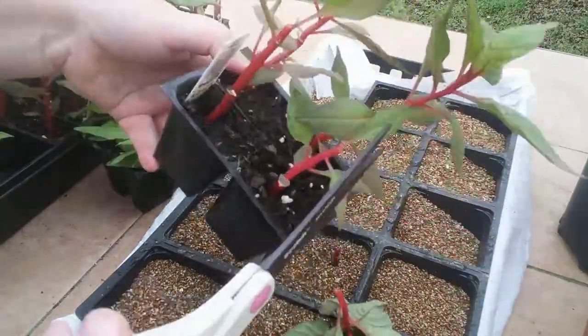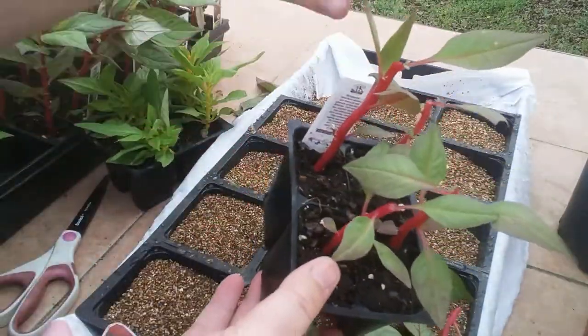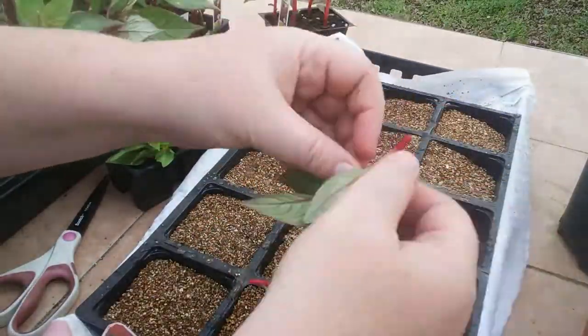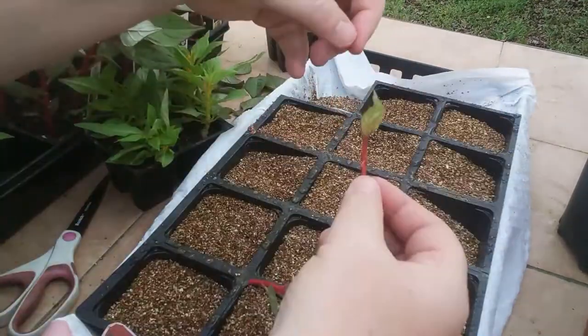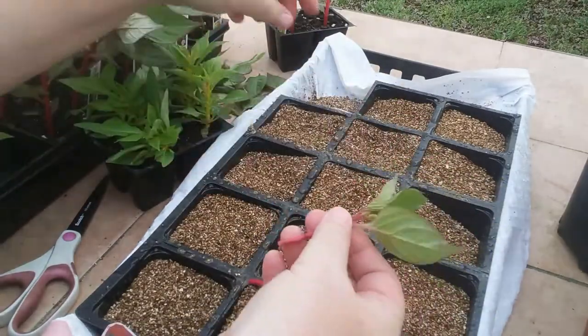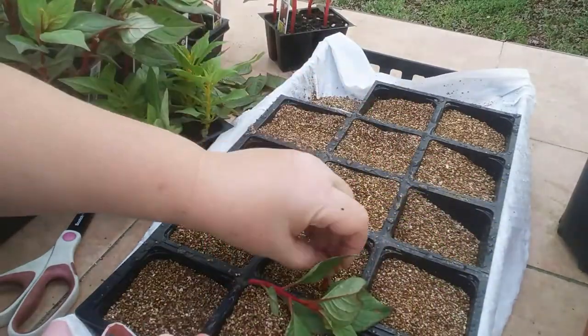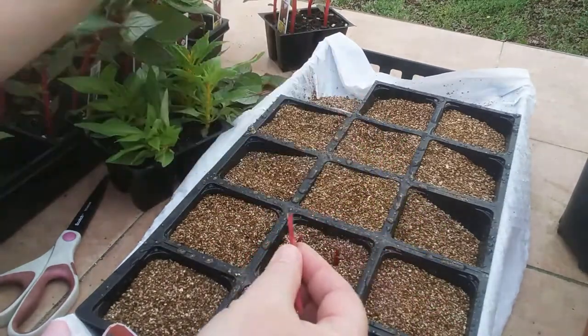Snip these off about halfway, just above a bud. Every single one of these plants here is still really good to go — it will branch, it will be even bushier and happier in the new garden. And now I can take every one of these cuttings, pull off those leaves, nip that very top end off, and you've got a great little cutting right there.